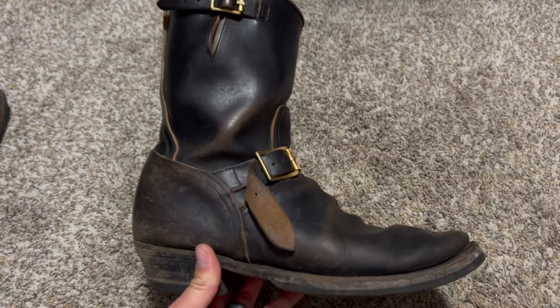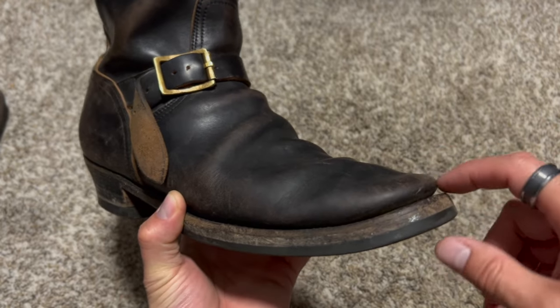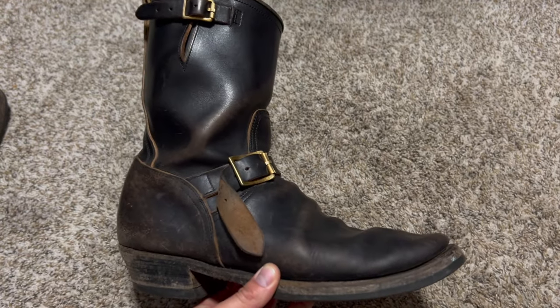If you have any questions, let me know. Nice toe spring here on both of them, actually — unstructured toe. I like that look; not everyone does. Let your boots take you places more important than the boots themselves.